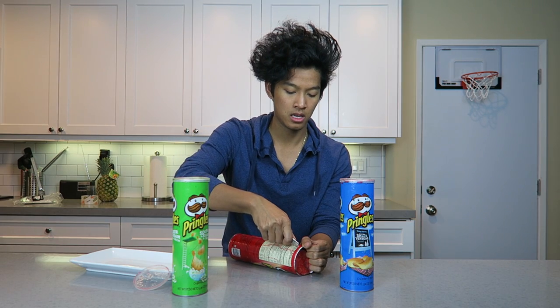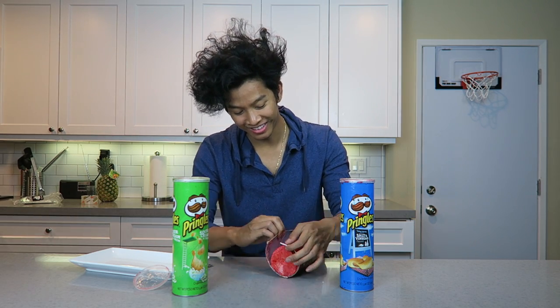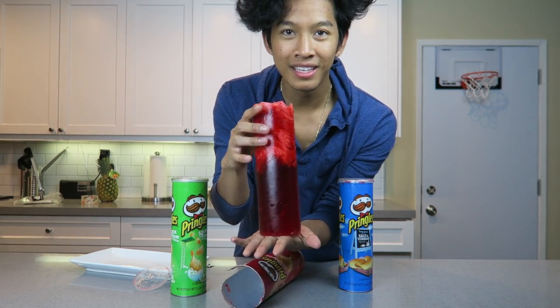Alright, so I've been waiting eight hours for this to finally be done. I think it is finally time for me to cut these open right here. Go from the end. Wow, this is awesome — all the chips actually float to the top, but I've got a solid piece right here.